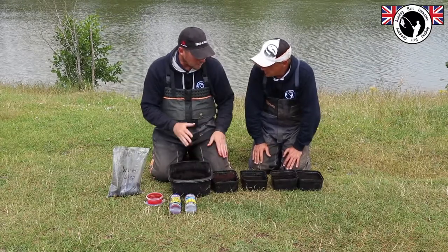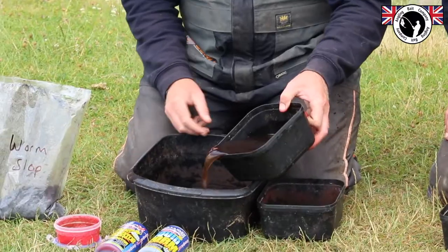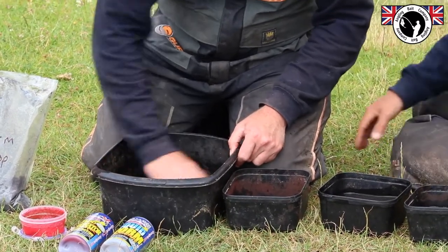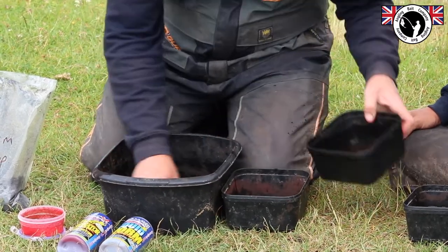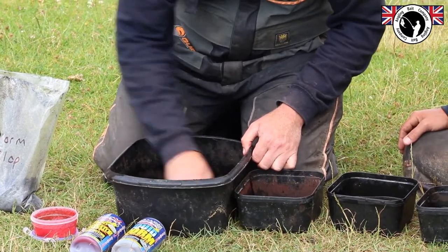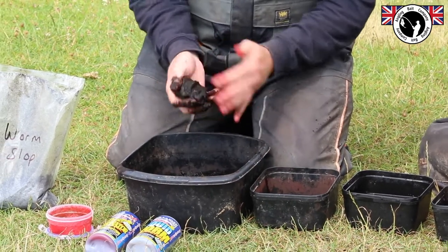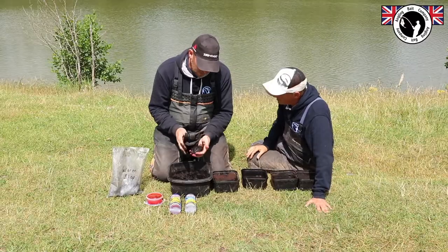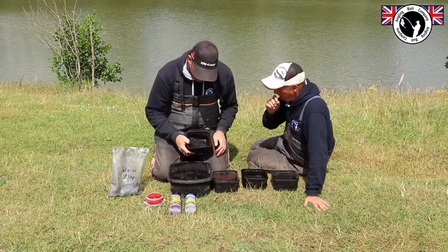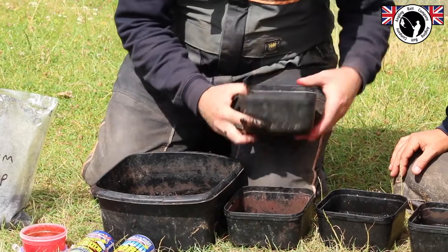It depends on how you mix it — you can do it for different things. I'm just going to show you roughly how to mix it. All you do is take a little bit of water and just get some water into it — this is going to help it sink. You don't want it too dry because you'll get little bits floating off. Just get it nice and damp, adding a little bit of water until you get it to that consistency where it's almost like putty. That's my starting consistency. If I was looking to fish on the bottom, that's what I want — when you move it about in your bait tub you can see it doesn't stick.